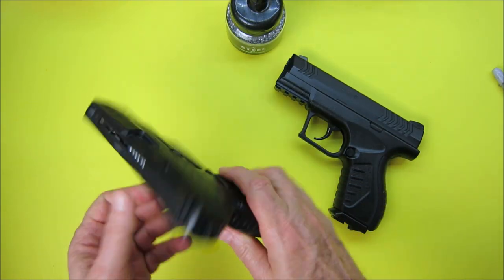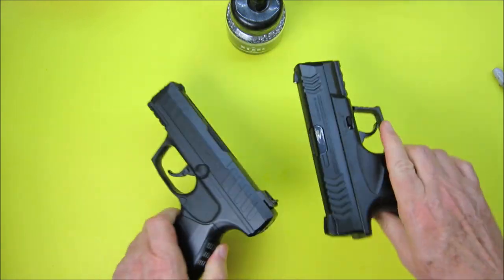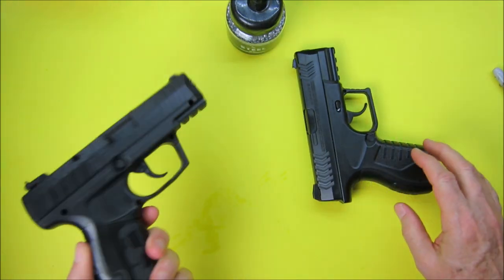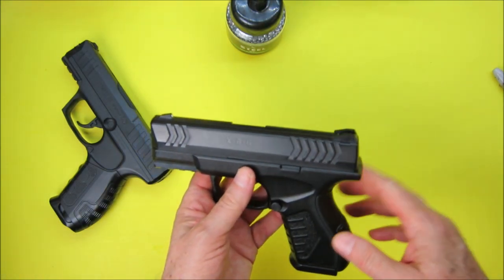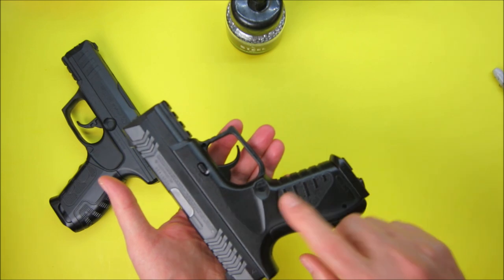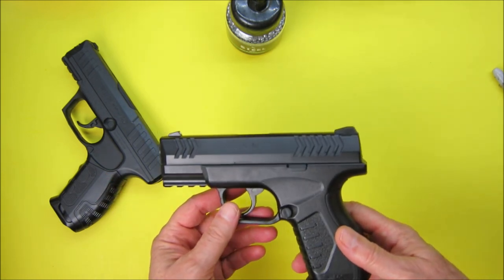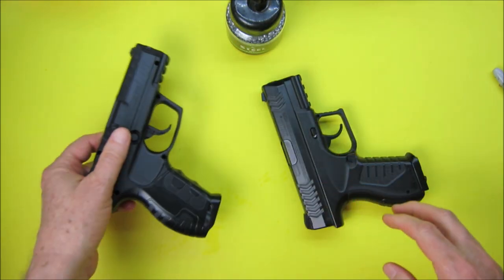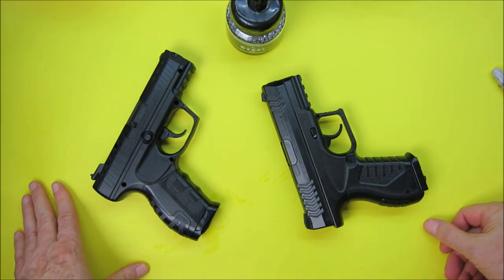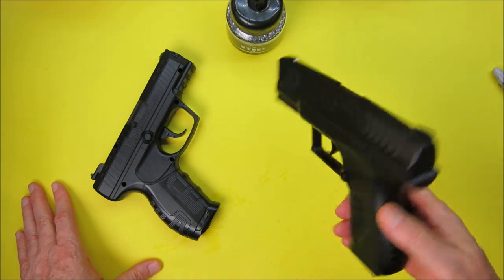Even though the Daisy has a plastic trigger, it has a metal screw for the CO2 cartridge. They're almost identical in size and weight, but I just prefer the Daisy. I do think that with experience and time I would improve my accuracy with the Umarex, but right now I prefer the accuracy I'm getting with the Daisy. I hope this is helpful if you're on the fence about which pistol to get.